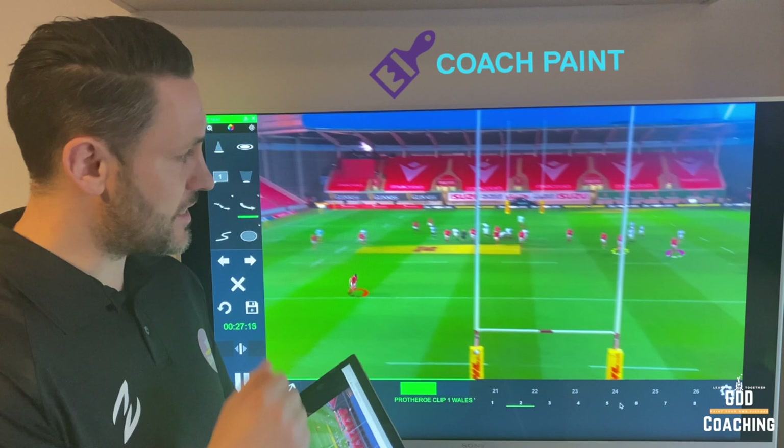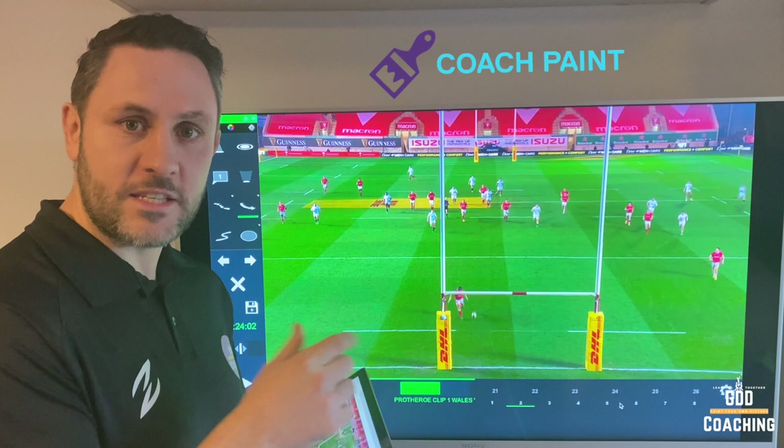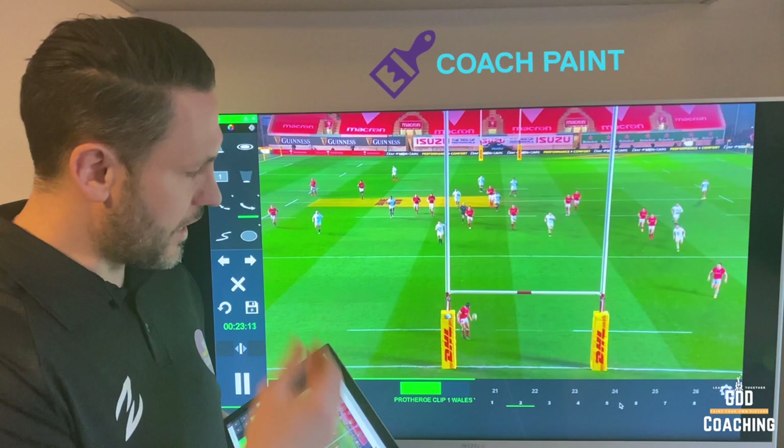That kick finds grass and Halfpenny is in a decent position to cover it. The reason England have kicked centre field is because of this 13-2 defence — it's a strategy being used to try and move these players around, and it's quite effective. From centre field it's actually really hard to exit; you're the furthest away from the touchline, and it's potentially difficult to give passes out the side with defenders chasing. Luckily, players like Halfpenny have got a big kick on them.